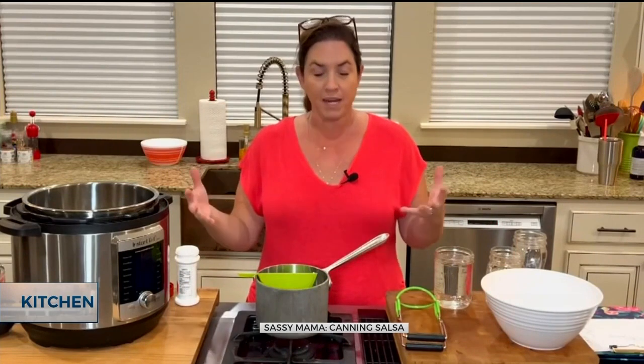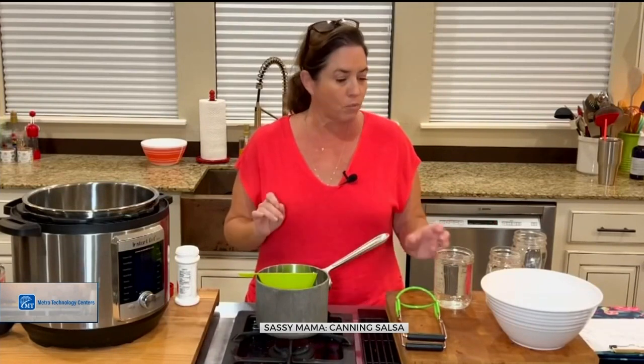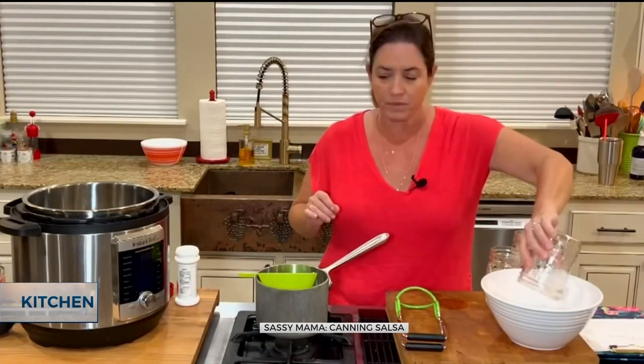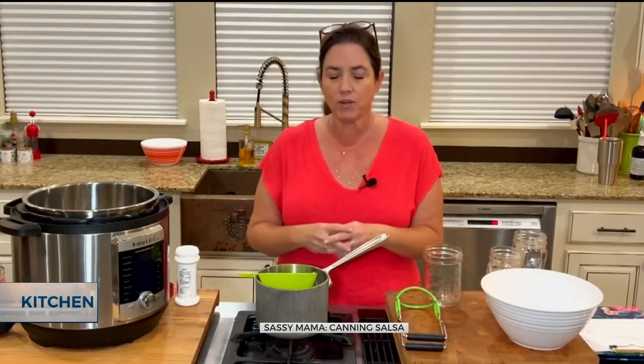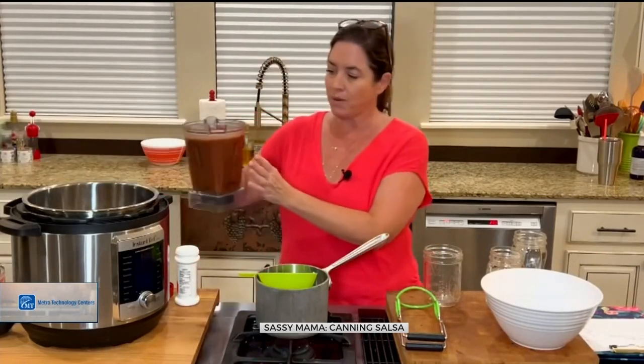Instead of heating up the whole house like I used to do in a big cauldron of hot water, I'm going to do it in my Instant Pot. But there are some tricks. I've got my jars here — they're nice and hot. When you're canning anything with tomatoes, you have to watch the pH level, so I encourage you to get a pH meter or some dipping strips. I've already gone ahead and dipped everything and figured it out for my recipe.